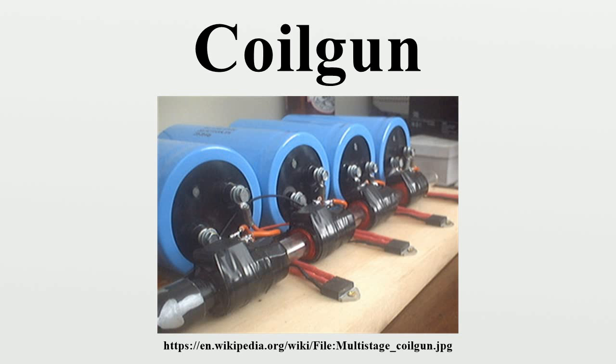In 1933, Texan inventor Virgil Rigsby developed a stationary coil gun that was designed to be used like a machine gun. It was powered by a large electrical motor and generator. It appeared in many contemporary science publications but never piqued the interest of any armed forces.